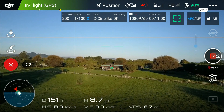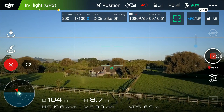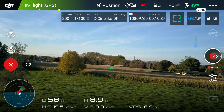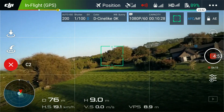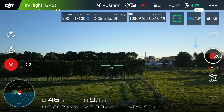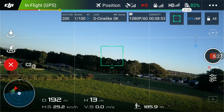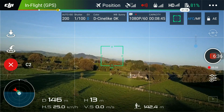I'm increasing the speed to full — you can see the speed is increasing, nearly at 20 km/h. Now stopping there. I'm doing a right hand turn — that's full right, a full bank turn — and leveling out. Another full right bank turn and level out, then coming around to the left, full turn. Now pressing the C2 button to exit the mode, and it just hovers.